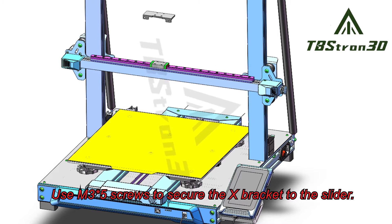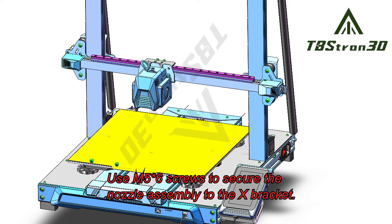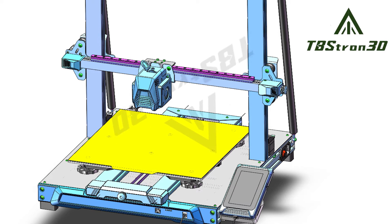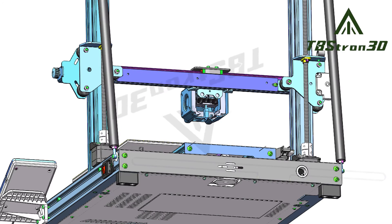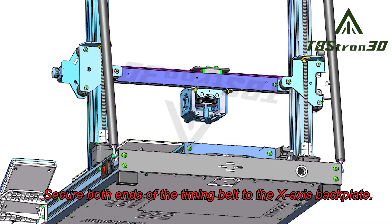Use M35 screws to secure the X-bracket to the slider. Use M56 screws to secure the nozzle assembly to the X-bracket. Secure both ends of the timing belt to the X-axis backplate.